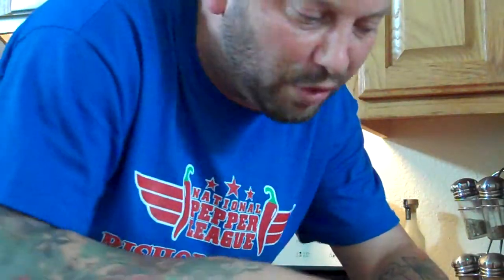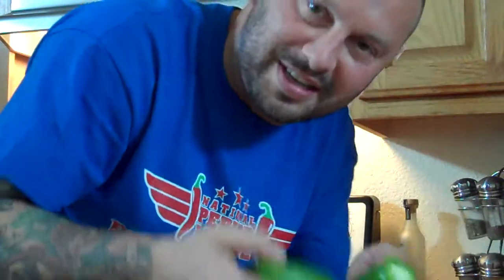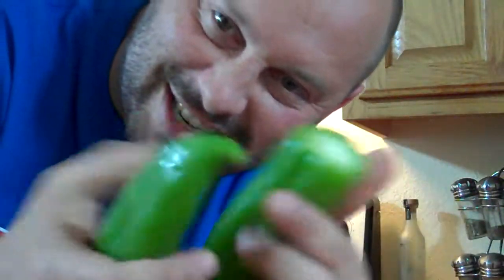Anaheims are very mild peppers, very tasteful peppers — can be used in salsa and everything. I use them as snacks.